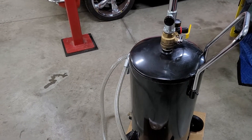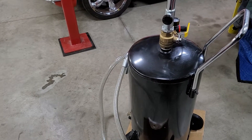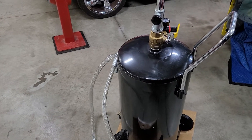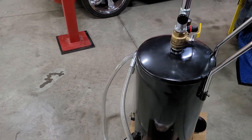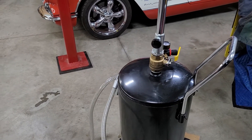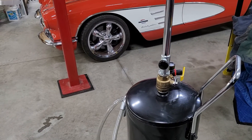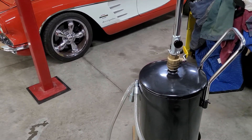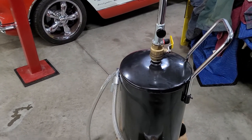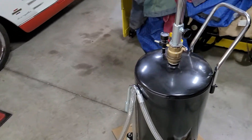Hey guys, this is a quick video outlining a little bit about the Summit 900-221 telescoping oil drain pan for people that have car and truck lifts. I bought it and it worked pretty good.